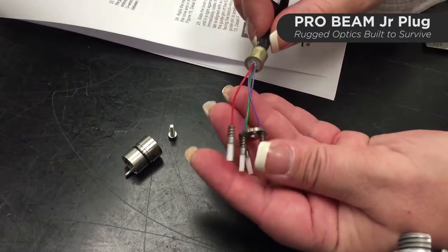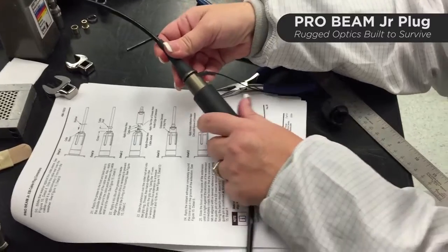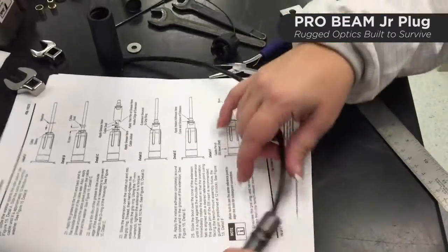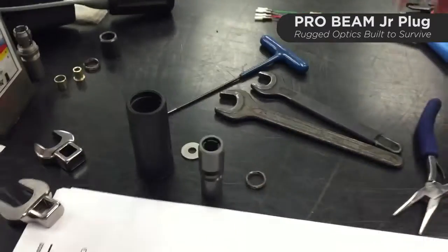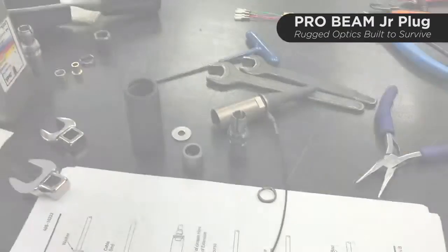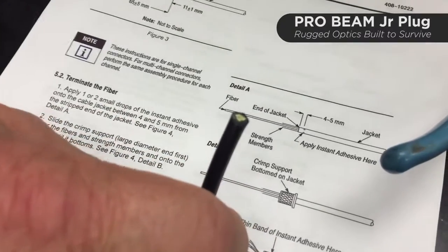Now we'll go ahead and remove the ferrule plate from the four individual buffers. The remainder of the components further back on the cable will all be stripped off of this short length of cable — they'll get reinstalled on the end of the longer length of cable that's going to be re-terminated. You should have the extension with the boot and tether attached, the grip ring, collet sleeve, collet nut, washer, and wave spring. The first step in re-terminating the damaged end of the cable: if you don't have a clean end, cut it so you have a nice clean end.